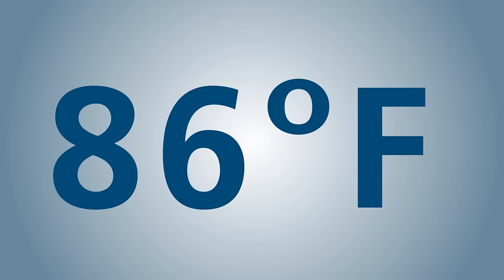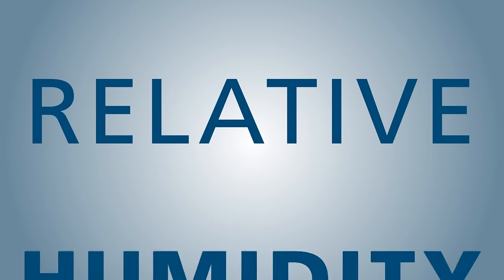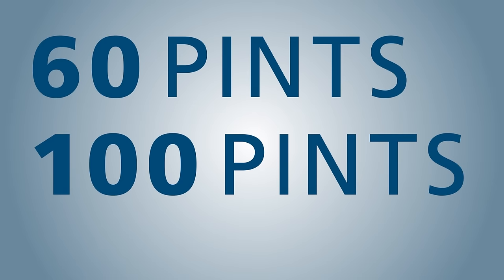And at 86 degrees Fahrenheit and 80% relative humidity, these units will remove 60 pints, 100 pints, and 180 pints, respectively.